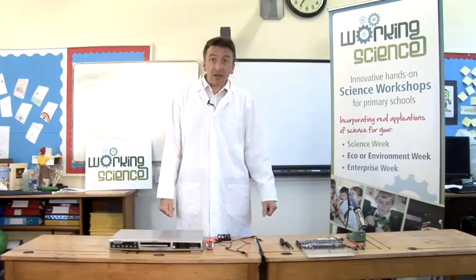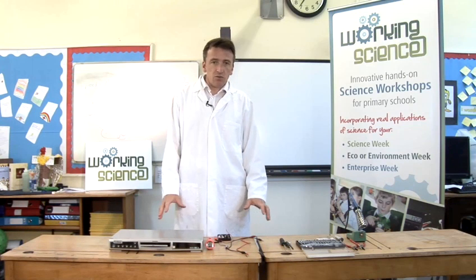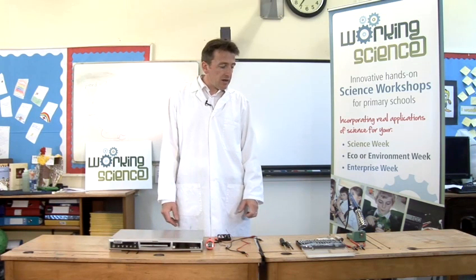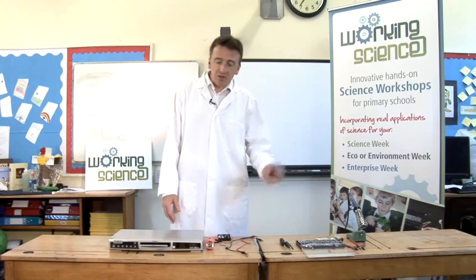Today I'm going to show you some fun science that you can do at home. We're going to make a laser pointer out of household materials — things you can find in your house — and there's one thing you have to buy, but most things you can find in your house. This would be useful for doing presentations or pointing at things.